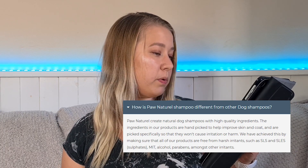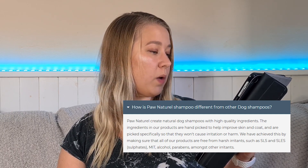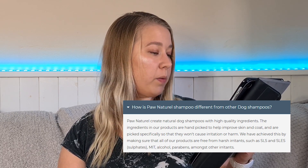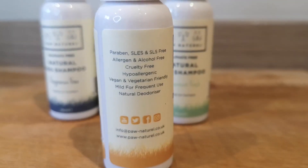If you have a humongous German Shepherd, you're obviously then paying 80p, £1.20, however many bottles of shampoo you need for it. But when you break it down on a dog-by-dog basis, it doesn't actually sound that expensive. When you have a little snoop on Pornatural's website, they go into quite a lot of detail about what goes into their shampoos. Their FAQs state that Pornatural creates natural dog shampoos with high-quality ingredients hand-picked to improve skin and coat, and they are free from harsh irritants such as SLS, SLES (sulphates), MIT, alcohol, and parabens. So you do know that you're getting really high-quality stuff.